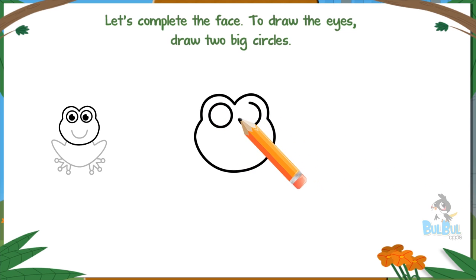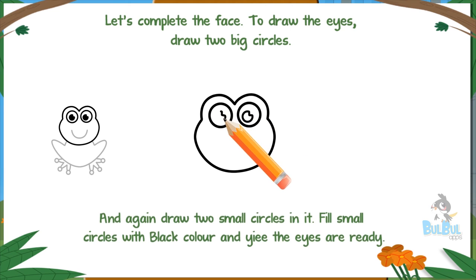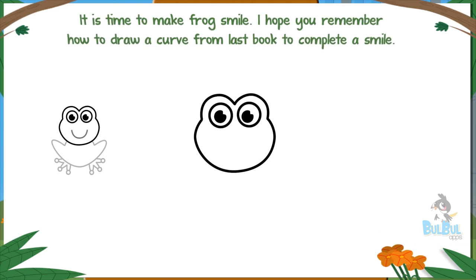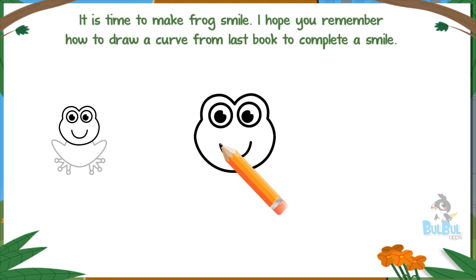To draw the eyes, draw two big circles and again draw two small circles in each. Fill the small circles with black color and yay, the eyes are ready! It is time to make the frog's smile.